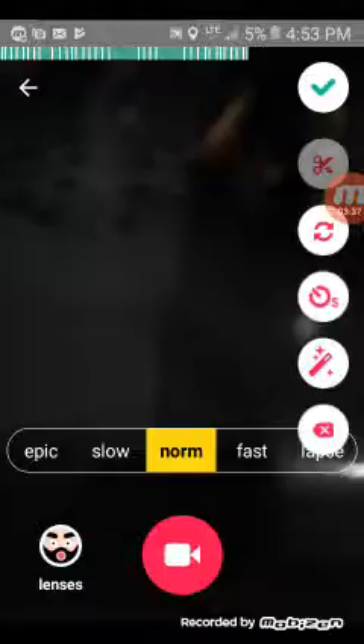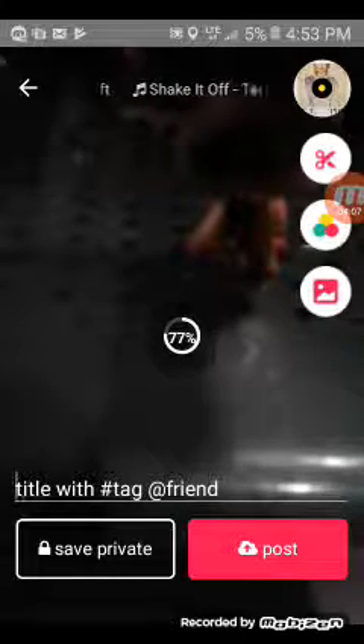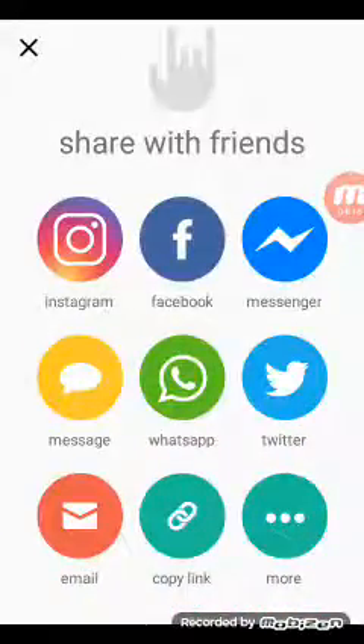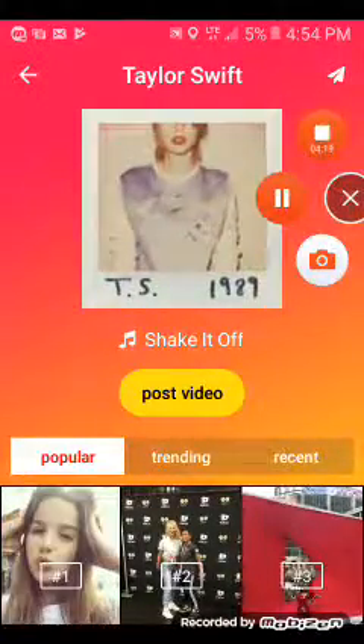If you want to just do an ending like this — so yeah, there's that. That's how you do a musically stop motion. Please subscribe, like, and comment. I can't put a profile picture on my thing, so I don't know what's going on. I'll see you guys maybe in the next video — bye guys!